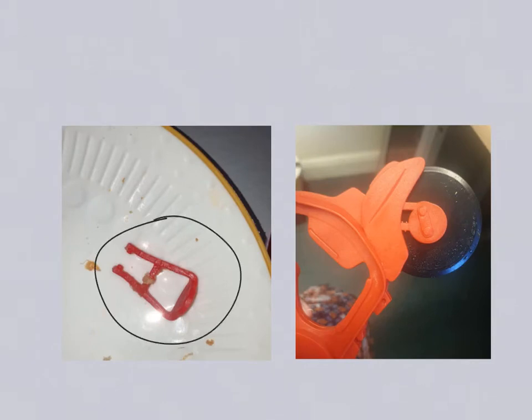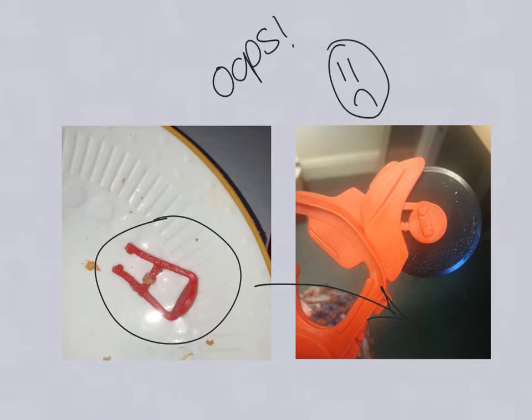Traditionally, you would put the bloopers at the end, but I wanted to share with you what happened whilst using this pizza cutter. Unfortunately, you didn't find out until the next day when biting into some leftovers.